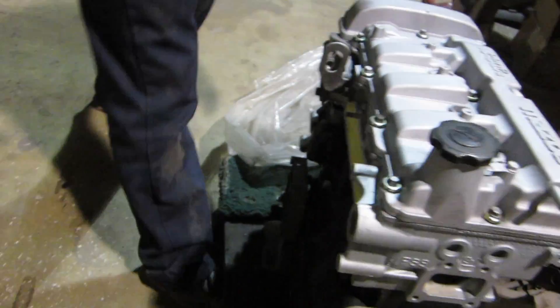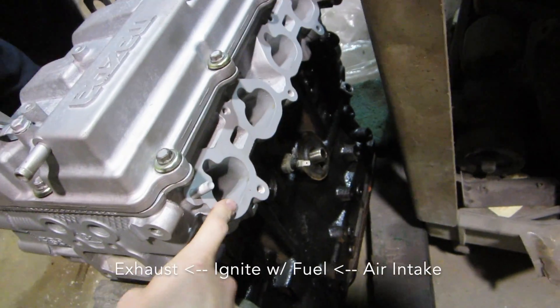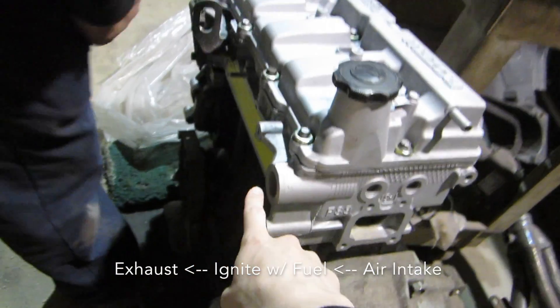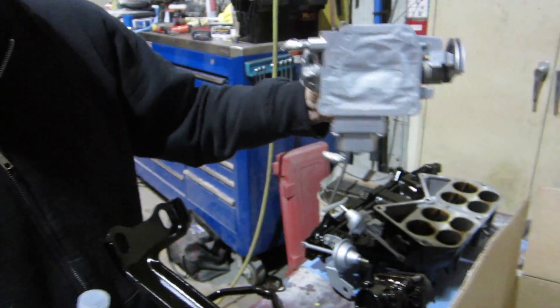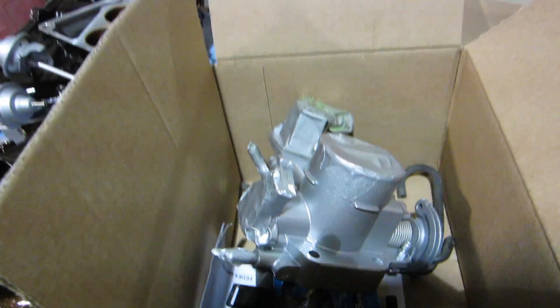Which one is the intake? This is the exhaust side and this is where the header is. That's the intake manifold right there — the intake manifold and then the throttle body. That looks so clean now. It attaches to the intake manifold.